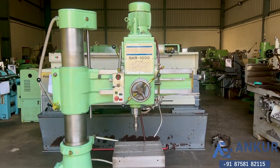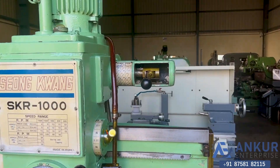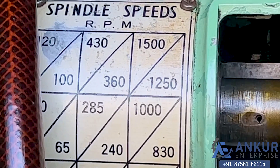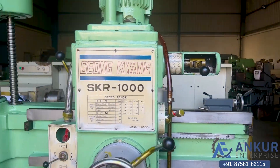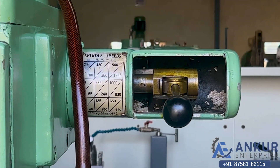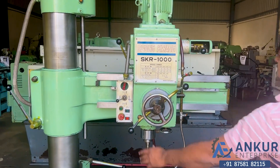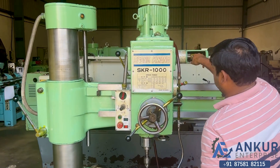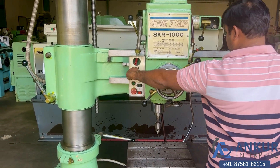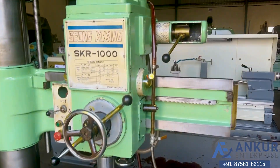Now we will see different spindle speeds. The low spindle speed is 40 rpm and the high is 1250 rpm. Right now working at 240 rpm. Show me at its minimum spindle speed that is 40 rpm. Working on spindle at its minimum speed, that is 40 rpm.